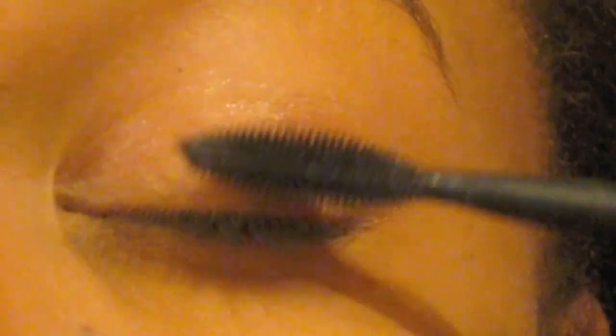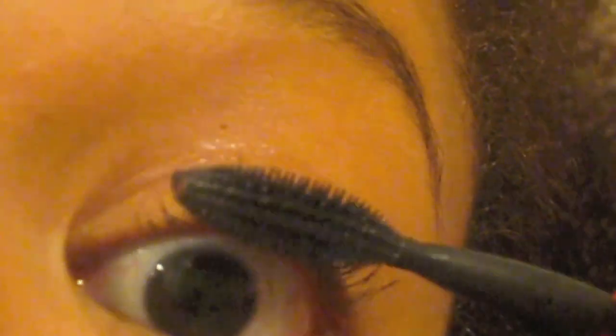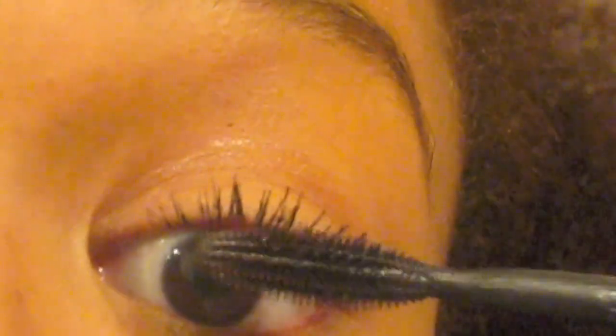The way I like to start is by applying to the top layer — I start by applying to the top and I roll out and pull. I do the top first. And now I'm going to do the underside — I just kind of roll and pull up. This mascara's instructions say you shouldn't let it dry before you add another coat, so I'm going to do another coat while it's still wet.